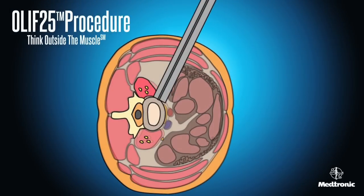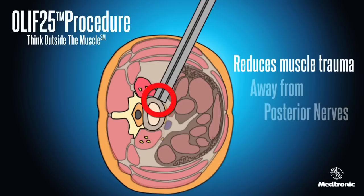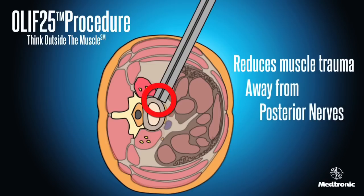The OLIF 2-5 procedure uses a trajectory outside or within the anterior portion of the psoas, reducing trauma to the muscle. This trajectory is also away from the posterior nerves of the psoas muscle.